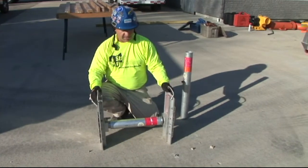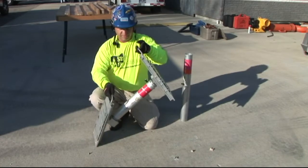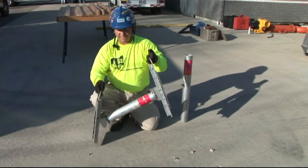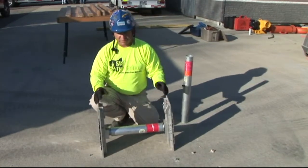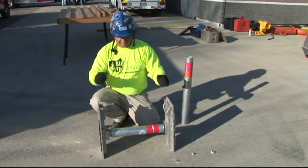This would be a fully assembled hydraulic Speedshore. As you can see, it can articulate to aid in the installation of these shores. If your panels are skewed a tad, you can articulate these to get them into position.